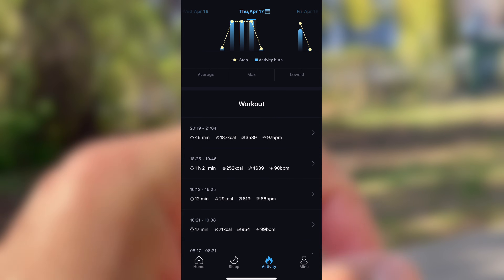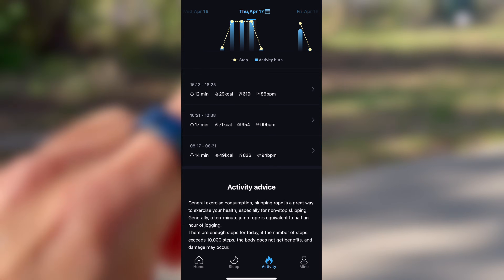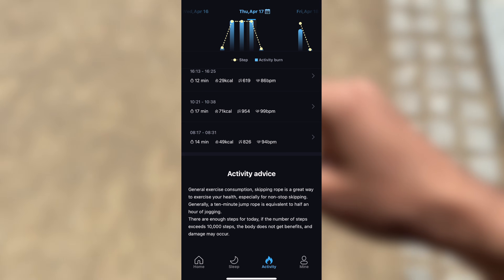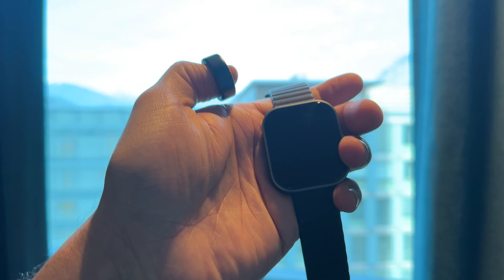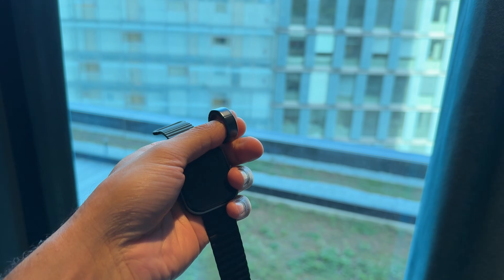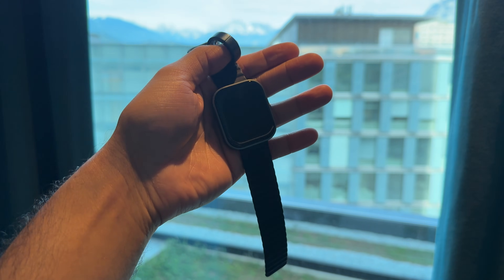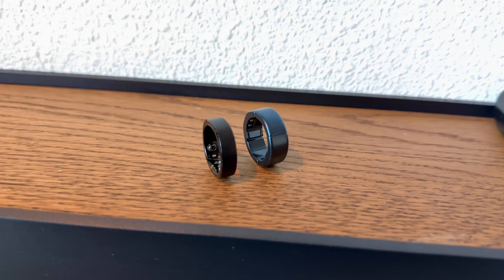Scrolling down a bit, you'll also see logged workout sessions. These show up automatically when the ring detects a period of sustained activity. I also wanted to see how it holds up when you're on the move, so I brought the Circle Ring with me on a recent trip to compare it against a smartwatch and the ring in a more real-world setting.